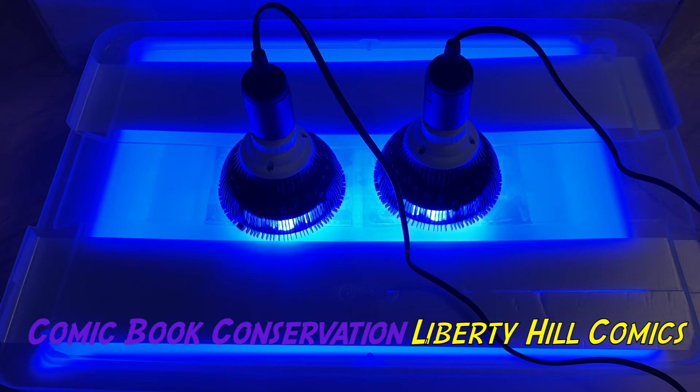What's up y'all? It's Dr. Paul. I'm back with another video in my series on the conservation of Noah's copy of Startling Comics number 48, with that great Schomburg cover from the atomic age, or the very end of the golden age.